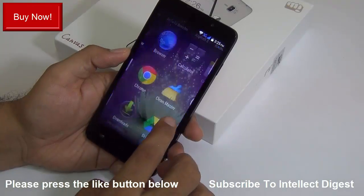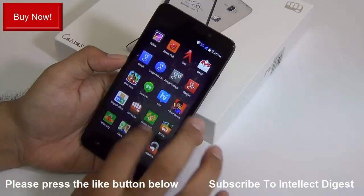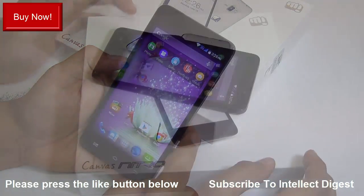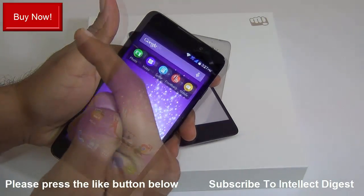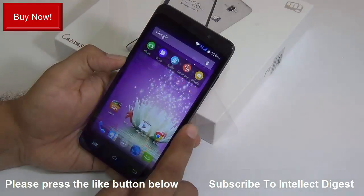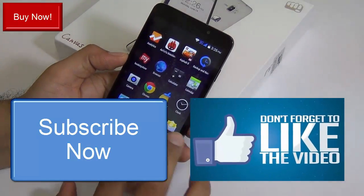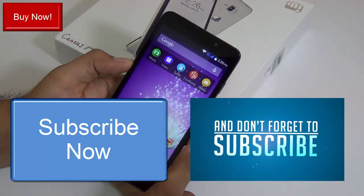This brings us to the end of the frequently asked questions series part one. We'll come back with more FAQ videos, so leave your queries and questions in the comments below. If you want to purchase this phone, direct links are in the description and on screen for the best deals. If you enjoyed this video, press the thumbs up button and share it with your friends. Subscribe to our channel for future videos. This is your host Rohit Kurana signing off — thanks for watching.